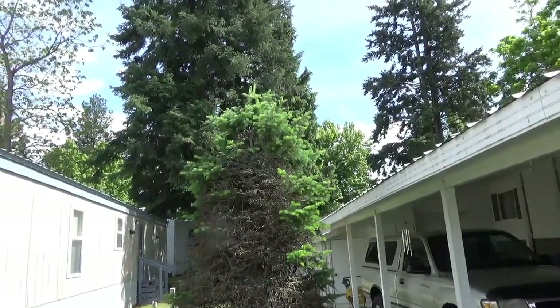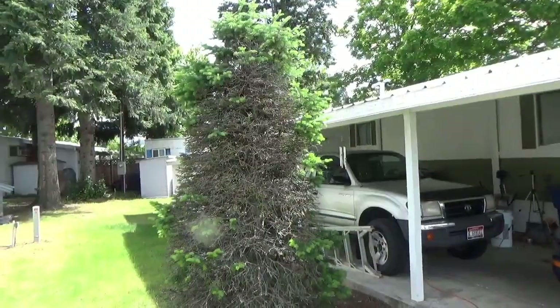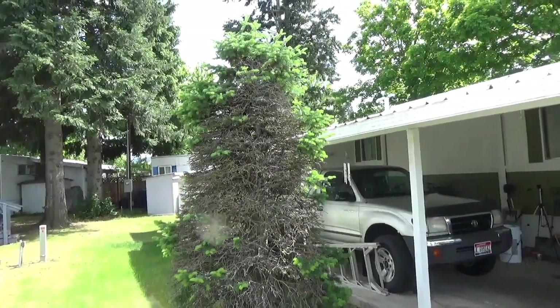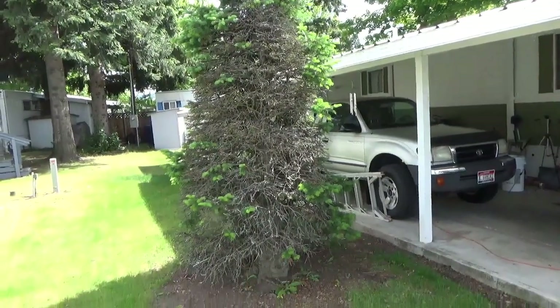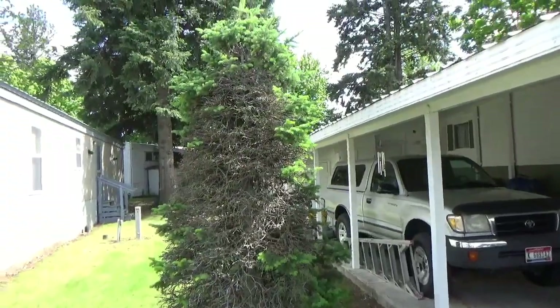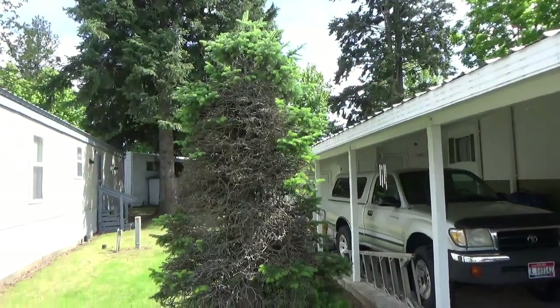And as you can see what it looks like now from this side. I used it at Christmas time to put lights on and it was really nice. Covered by snow in the area. I really thought it was dying, and so did the previous owner — or going to die soon.